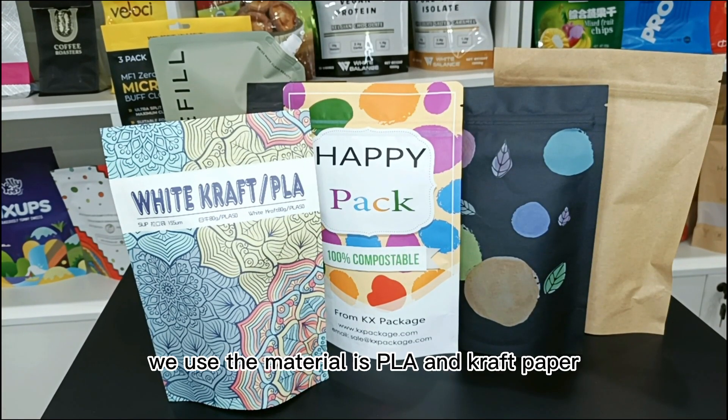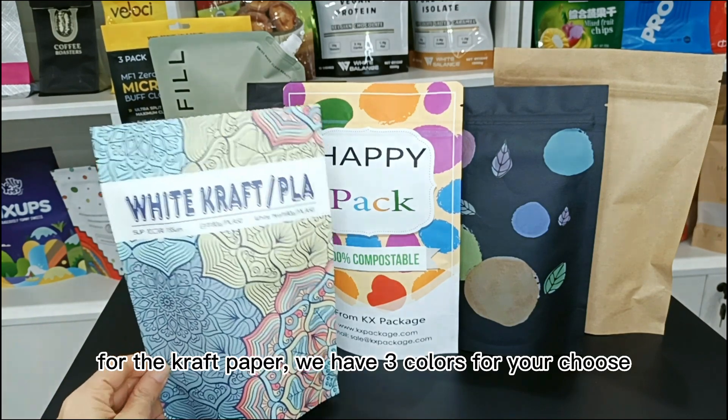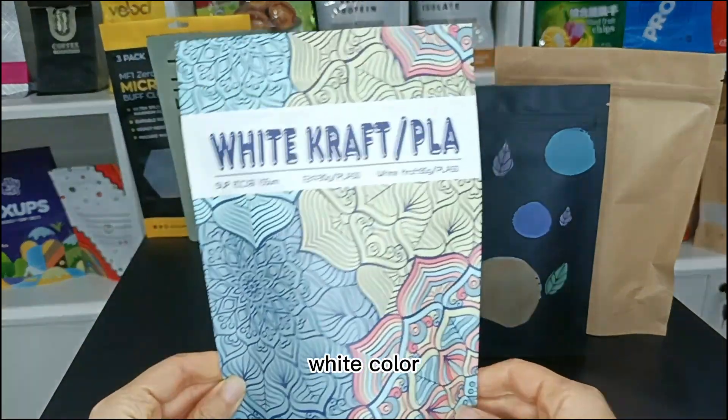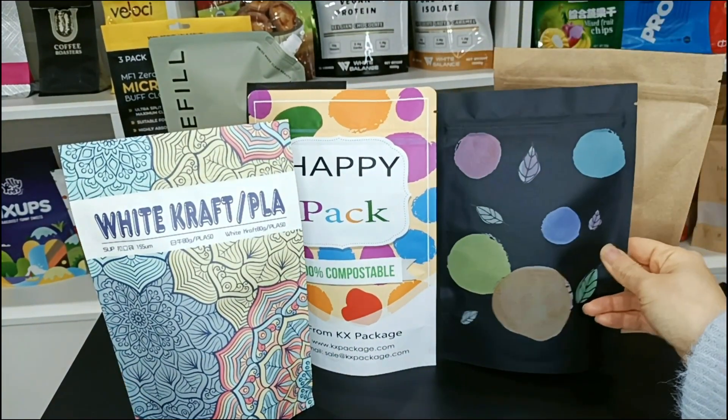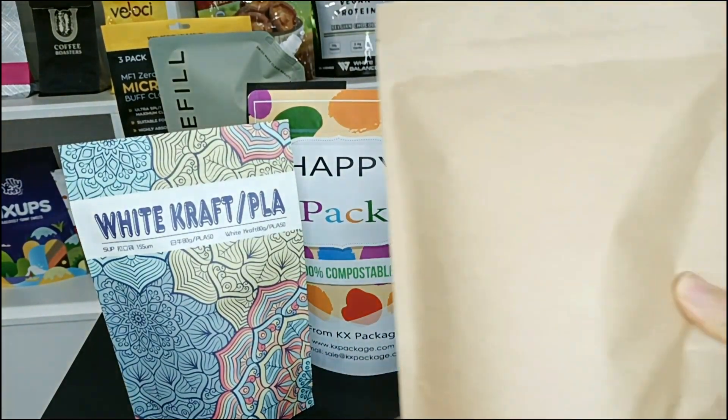For the compostable package, we use the material PLA and kraft paper. For the kraft paper, we have three colors for your choice: white, black, and yellow.